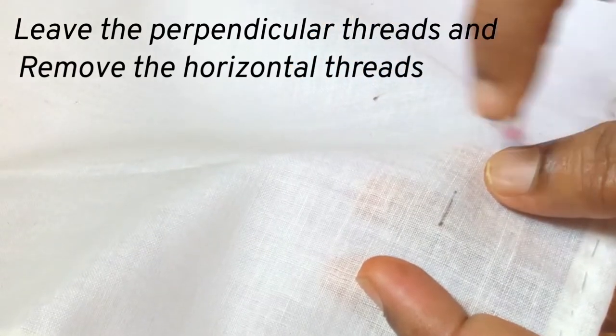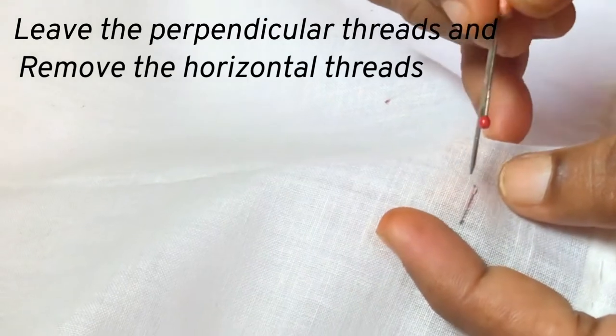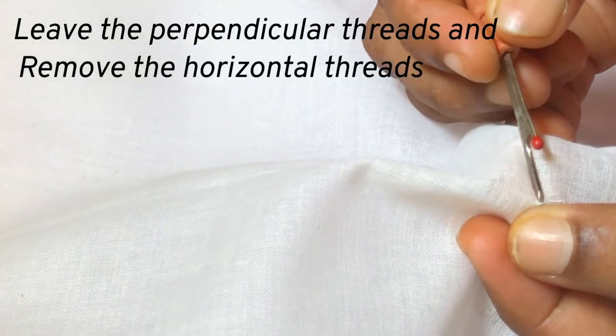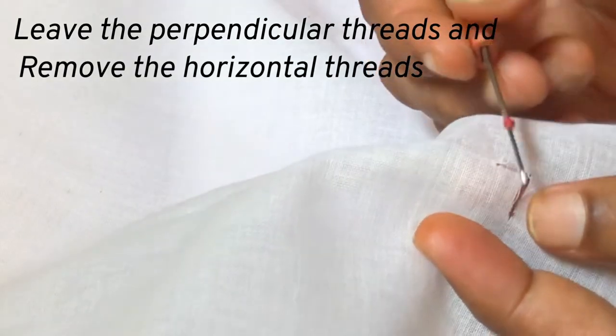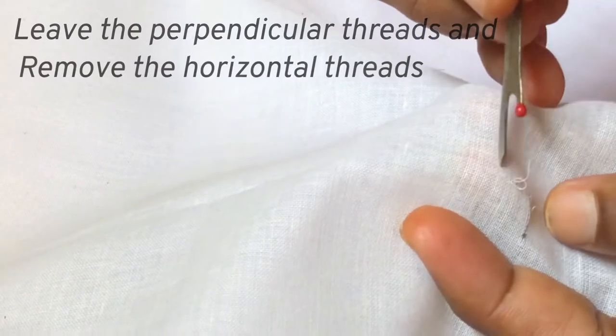Now we leave the perpendicular threads in the fabric as they are and draw all the horizontal threads. Slowly remove one or two threads horizontally without breaking the perpendicular threads.